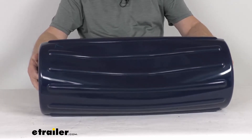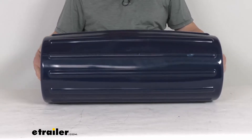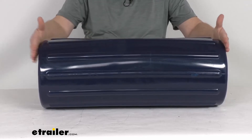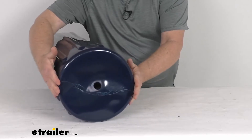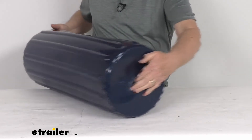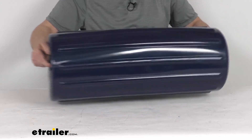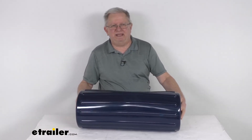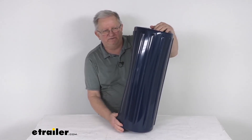You can see it is a nice navy blue color and it is made in the USA. A few specs: this is designed to work with 35 to 50 foot long boats. The total length is 26 inches, the diameter is 10 inches, the center tube diameter is three-quarters of an inch, and it is designed to accept up to five-eighths inch diameter ropes. That should do it for the review on this Taylor Made Big B inflatable center tube boat fender for 35 to 50 foot long boats.